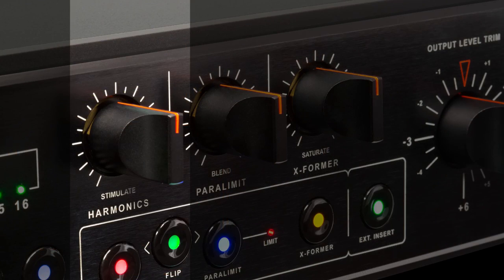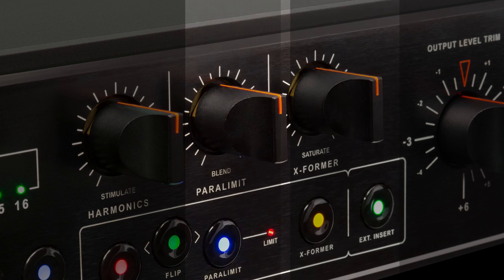Hey, this is Ryan West, and we are back at beautiful Flux Studios in New York City. We're going to dive right in and talk about these color circuits that are built right into the 2Bus Plus. These are really cool. They've given us a harmonic circuit, a paralimitive circuit, and a transformer circuit.